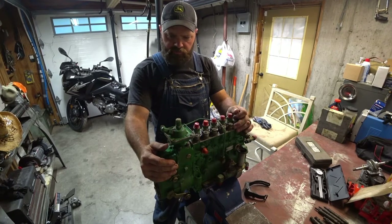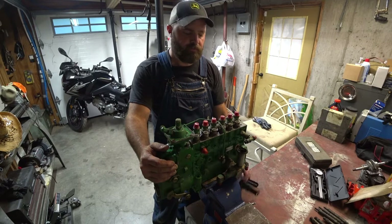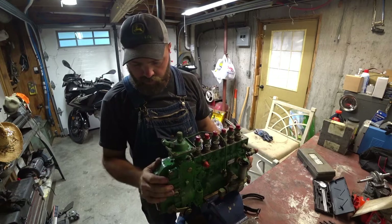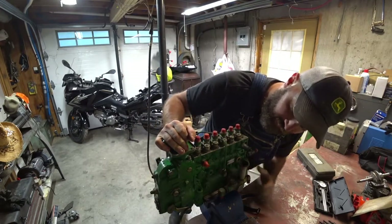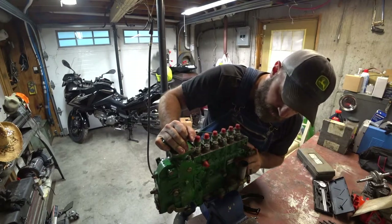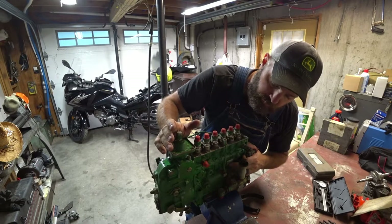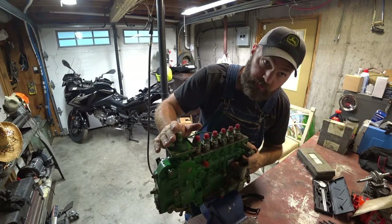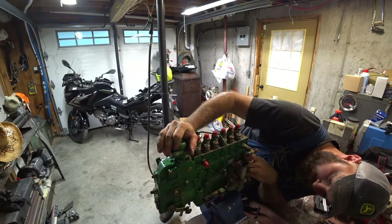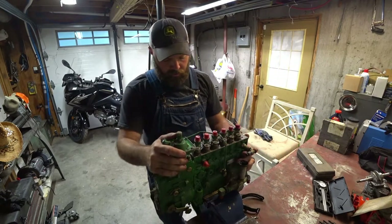What we have here is an 11mm Bosch P-Pump off of a John Deere — I think it's a 4850 or 4855 off of the 466 engine. My tractor has a 619 down in it but also runs an 11mm pump. Down on the side of your pump you'll see the pump number. Most will start out with PES. This one is PES-6-P — the P after the 6 stands for P-Pump. Some will be PES-6-A for an A-Pump.